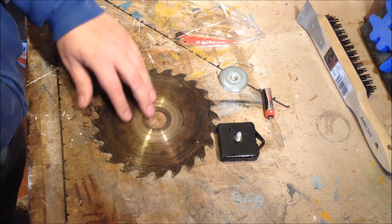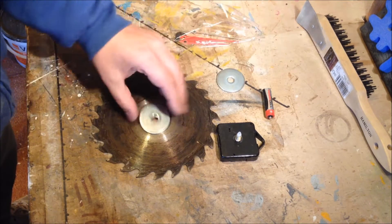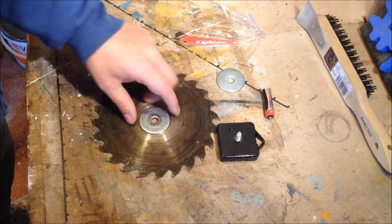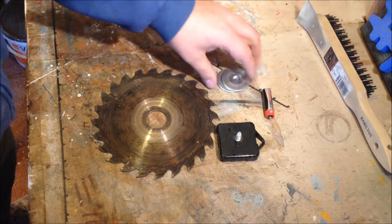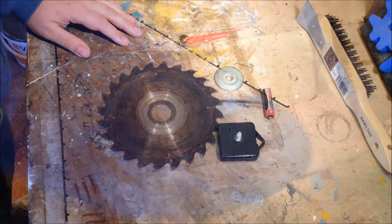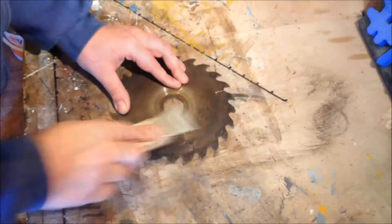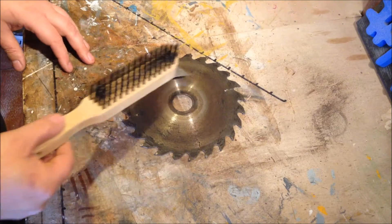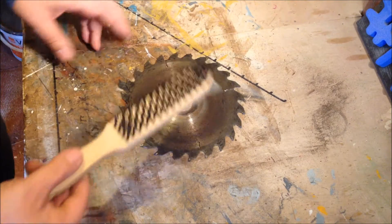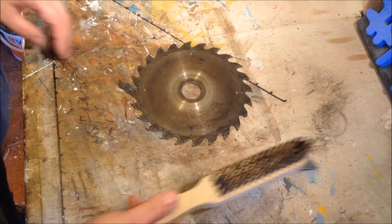I just want to give this a quick clean over. I don't want to bring it up to the silver — I want to keep it like this because it gives it more character. I used the wire brush just to quickly clean it up. As I said, I just want to keep it as it is really, because it keeps its character and the way it was originally.